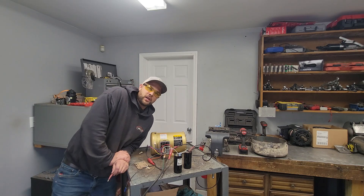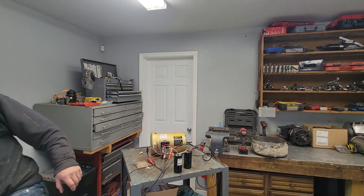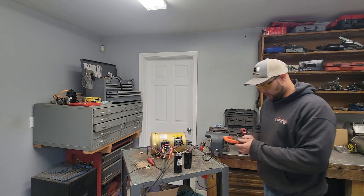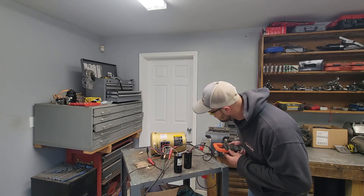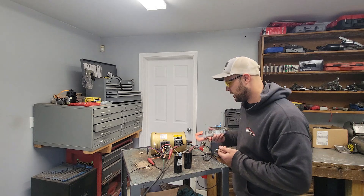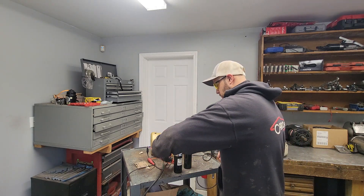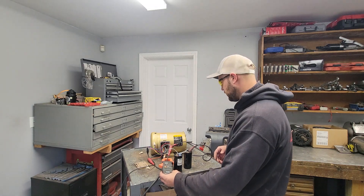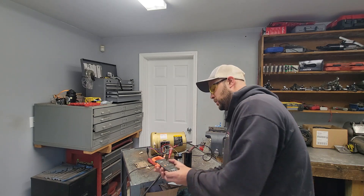Let me check the amperage. For 230V three-phase — I'm reading 4.74 amps. That is almost right in spec. Pretty wild.